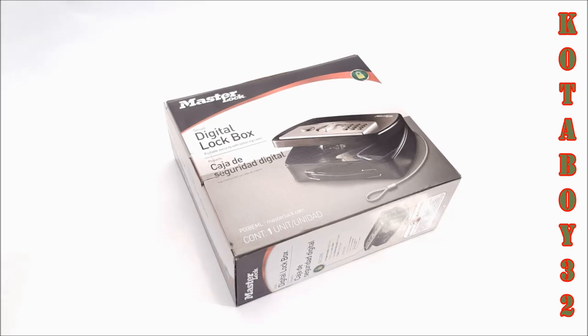Hey guys, Codaboy32 here. Check it out. Got a little lockbox. I was running through Lowe's the other day and I saw this thing, and I was like, you know what, this might be an ideal situation for just putting away some stuff. For $29, what the hell do you got to lose?